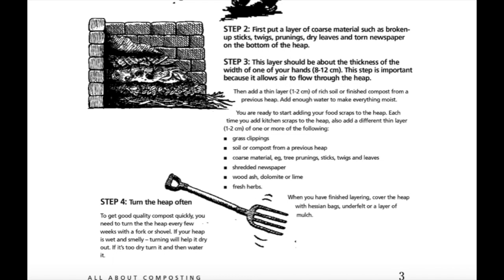You are ready to start adding your food scraps to the heap. Each time you add kitchen scraps to the heap, also add a different thin layer, around 1 to 2 centimeters, of one or more of the following: grass clippings, soil or compost from a previous heap, coarse material such as tree prunings, sticks, twigs and leaves, shredded newspaper, wood ash, dolomite or lime, fresh herbs. When you have finished layering, cover the heap with hessian bags, underfelt or a layer of mulch.